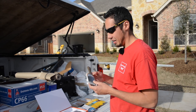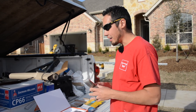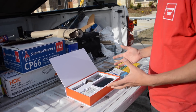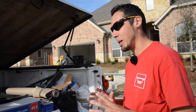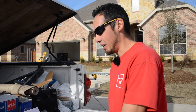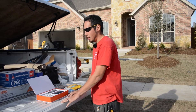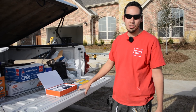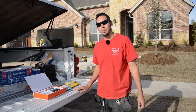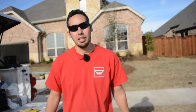So there you have it, folks. I have just shown you a paintbrush that costs $110. My guess is that I am not going to see the value in this brush — that's just my guess — and just being completely honest with you. We will find out tomorrow when this trim is ready for paint. I'm actually going to use this brush and let you know what I think. I'll post that video tomorrow when I actually use the brush and we'll see how it turns out. So thanks so much for watching this video, and we'll see you all next time. Take care.